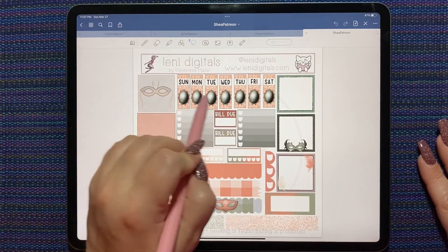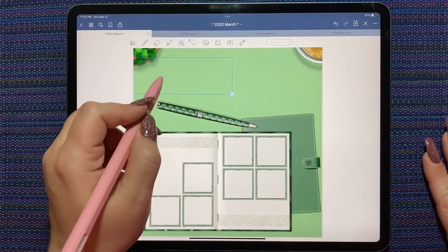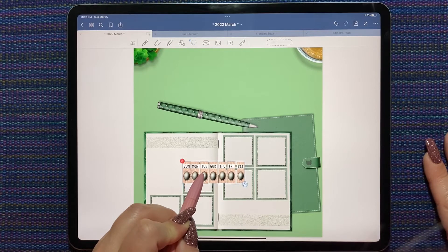I'm not sure if this peachy color is going to be a little much — nope, it's going to be perfect. Look at that.